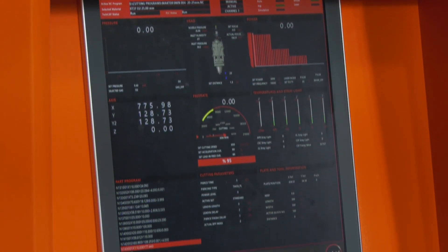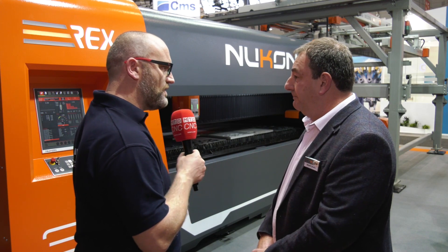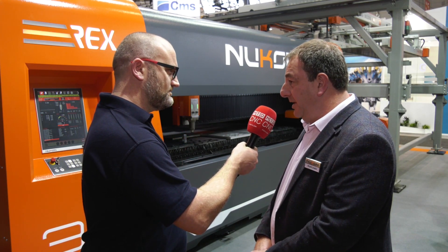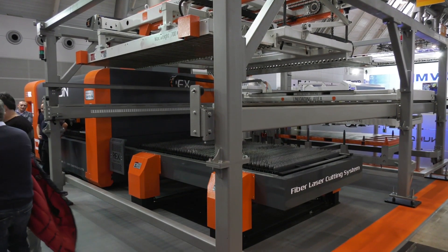It has Bekoff CNC control, servo amps and drives. So premium stuff — you're not putting cheap things into the build. There's a premium frame, premium made, and premium quality components.